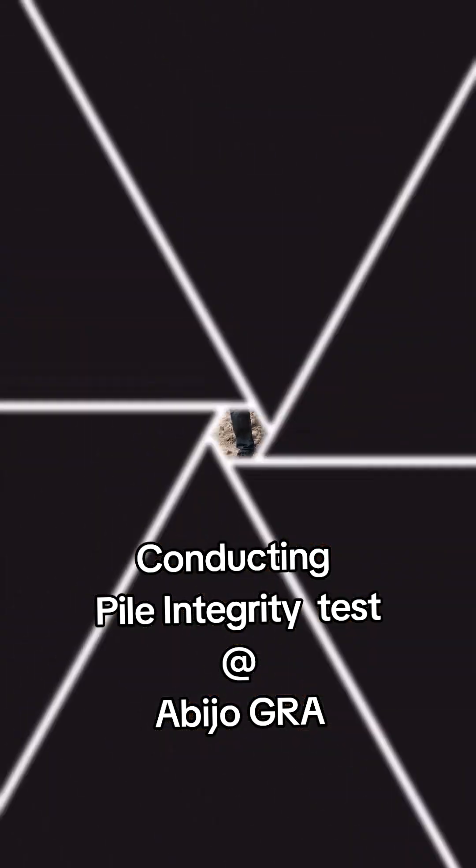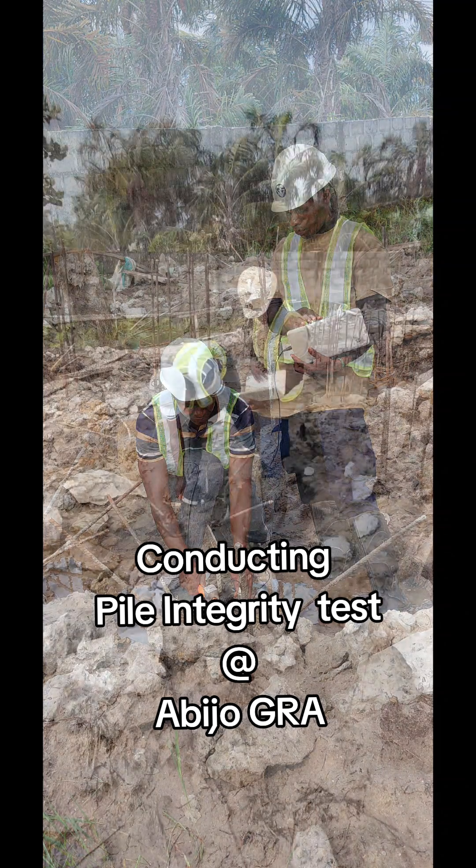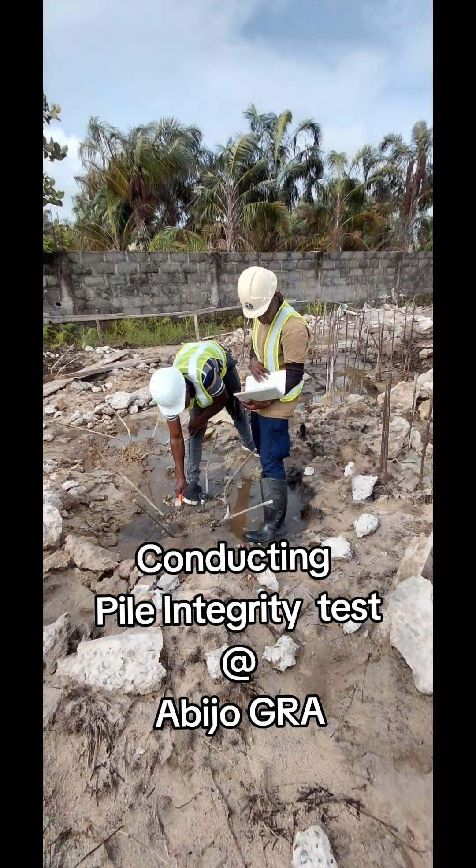A small hammer is then used to tap the head of the pile. If vibration waves travel down the pile and bounce back, this signal is recorded. If the pile is good, the wave pattern will be normal. If there are cracks, voids, or changes in diameter, the pattern will look different.